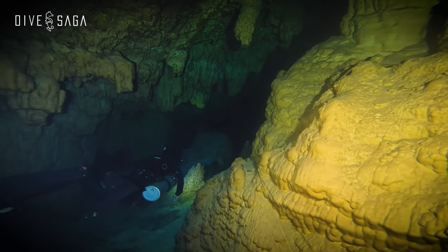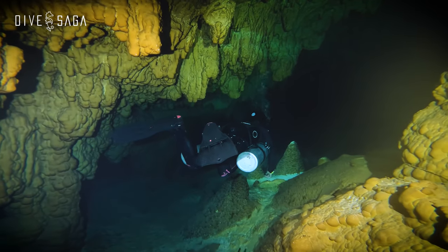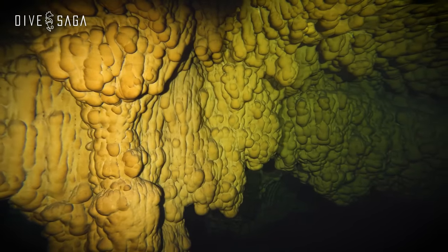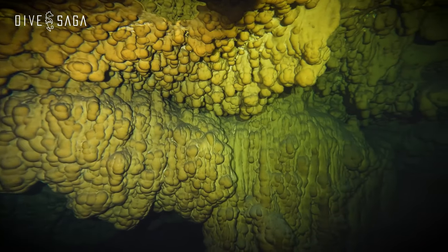We have the GoPro 12 here — at this time the latest model. If you watched our last episode where we explored Cenote Tac Bellum, that's a good example of something shot entirely on GoPro. I often try to bring my DSLR but in that case I simply didn't have it. It's worth watching that video if you haven't already — especially to see what's possible with a GoPro in low-light environments with a video light.